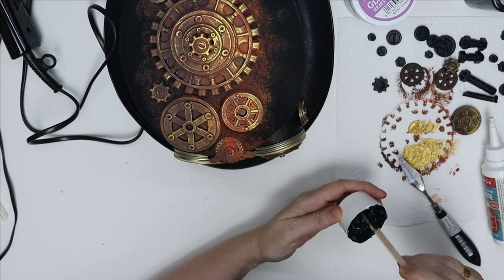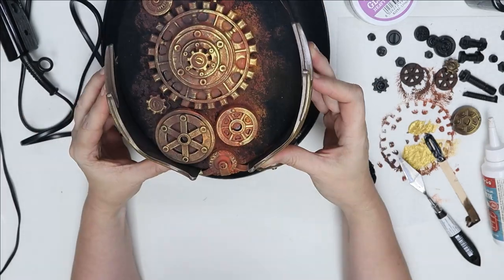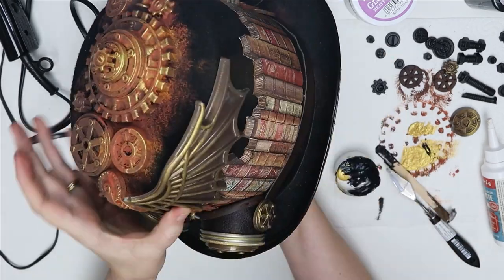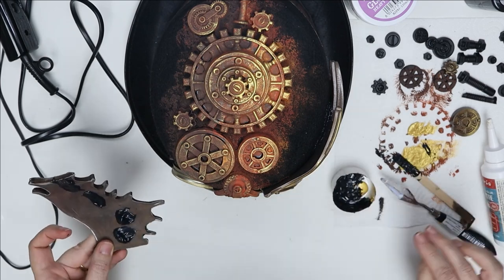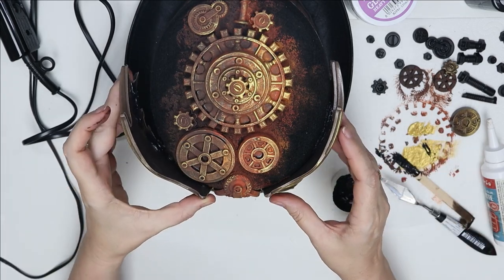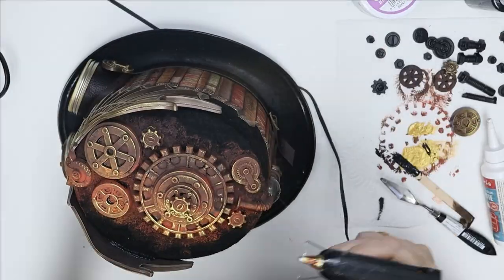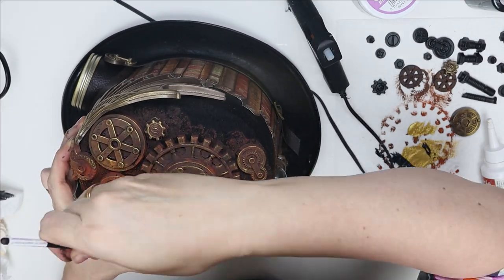Here I go mixing a little bit more black Allegro with some gel medium so that I can glue on my wings properly. Having decided where they're going to go earlier, I'm now ready to stick them on. I don't want white glue sticking out and I'm going to help them stay in place with the hot glue gun. But over time the gel will set and hold it even better than the hot glue. The hot glue is just a temporary measure to help them stay in place so I don't have to hold them for ages while the gel sets.